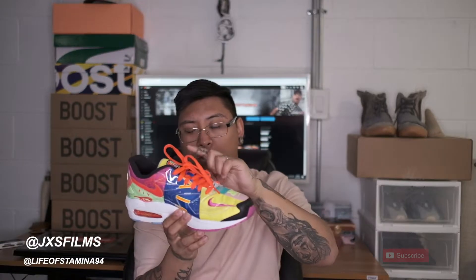Let's talk about the colors on this shoe — there's a lot. If you guys can figure out how many colors this shoe has and you are correct, DM me on my Instagram at jxsfilms or at Life of Stamina to enter a giveaway I'm going to be doing in the next couple of months. I don't exactly know what the giveaway is going to be yet, but trust me, it's going to be super dope. Don't forget to follow me on Instagram and send me a DM.